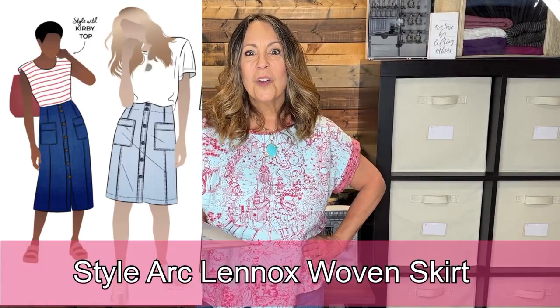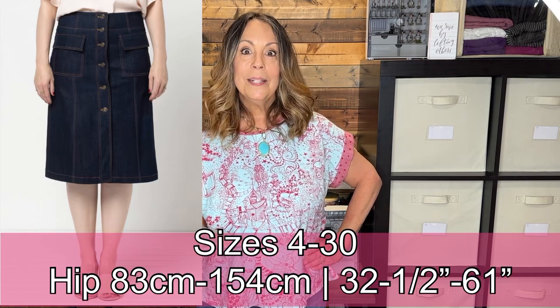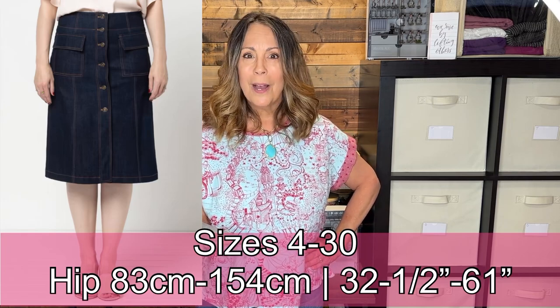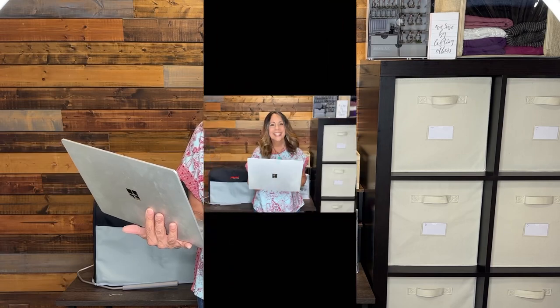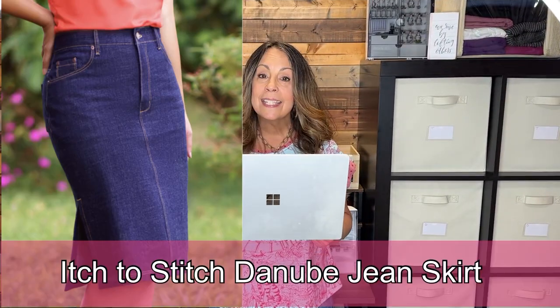Another Style Arc pattern: the Style Arc Lennox Woven Skirt. This is an A-line paneled button-up skirt with patch pockets with flaps and top stitching. It comes in two lengths, and you could use stretch denim for this one if you wanted to.